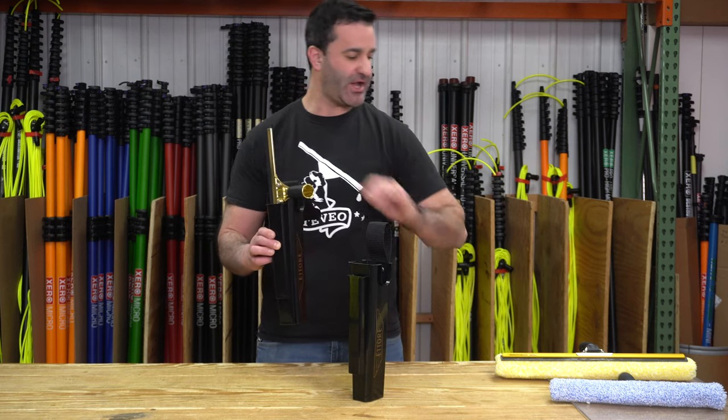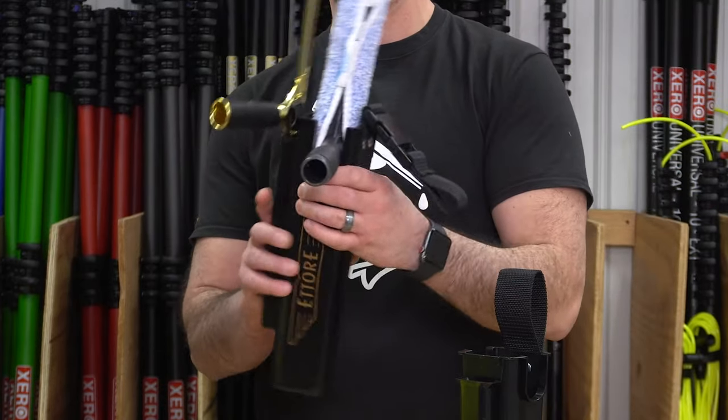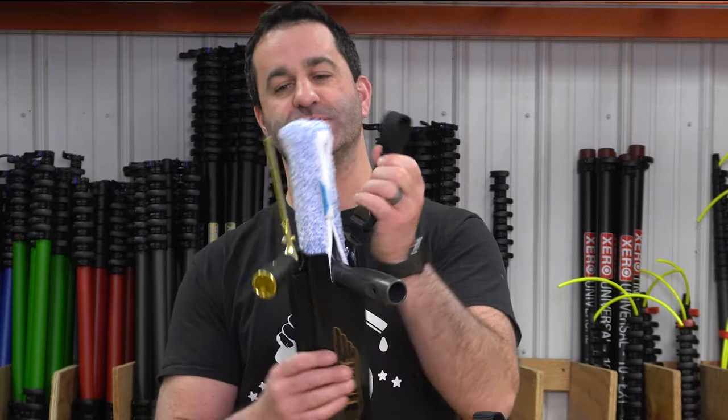This is a standard 14-inch strip washer sleeve from Edirei. It holds the 14-inch strip washer sleeve absolutely perfect.